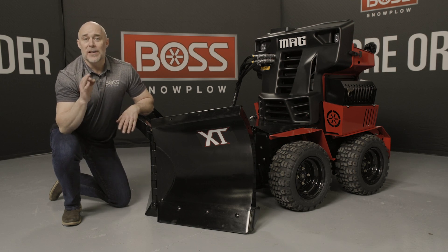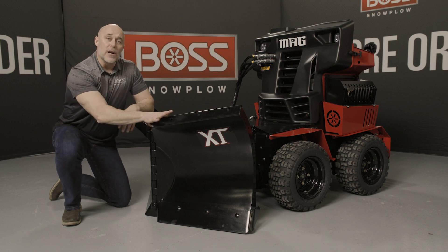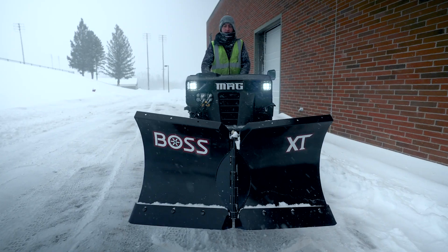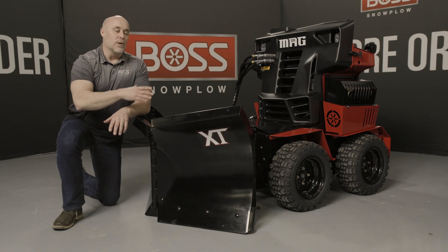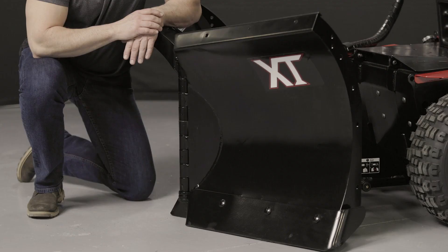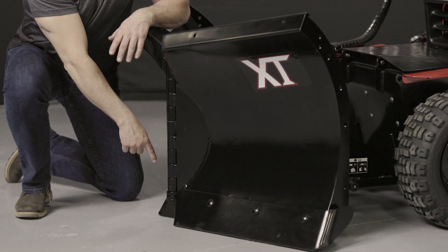A lot of the other features that we have on the XT truck plows are incorporated in this design as well, which means both wings are fully functional and independent — it goes into scoop, goes into V, goes into angle right, angle left. We've also incorporated our form cutting edges on the bottom.